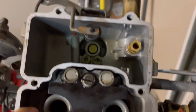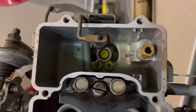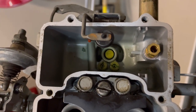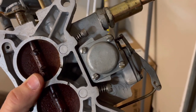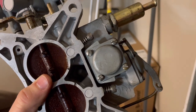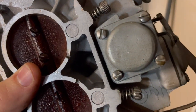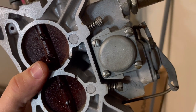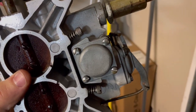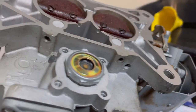We've taken out the needle and seat and the float. You can see the two jets in the bottom, and the middle portion relates to the power valve — and I can tell you it's stuck on this carburetor. Flip it over, take off those four screws, and that's where the power valve is. You'll need an adjustable wrench or a big wrench to get it out. The needle and seat actually look fine — maybe somebody took it apart and put a new one in without touching the power valve. The accelerator pump definitely needs to be replaced though.